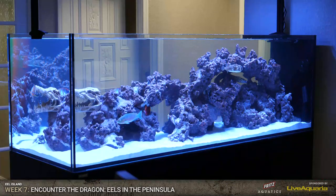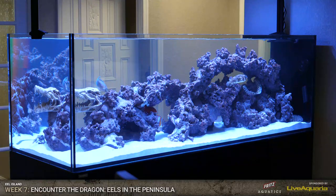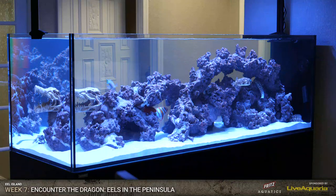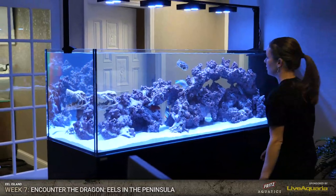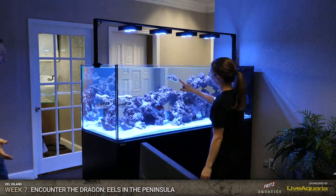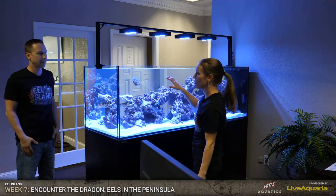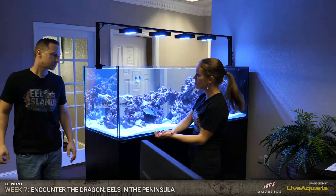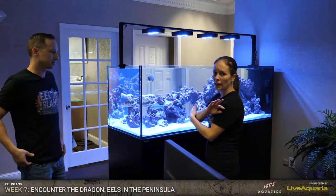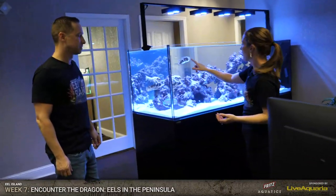Let's go check out the fish tank, get a closer look. Remember, you've got to go to waterboxaquariums.com/eelisland and somebody's going to win this tank. We have a full giveaway - everything that we've used on this system. It's over a $10,000 giveaway. Everything you need to set it up and to get you through your first year of running the system is included in this giveaway.